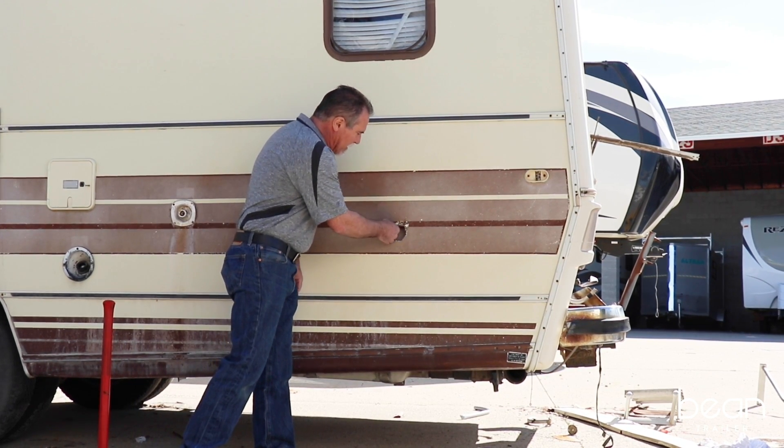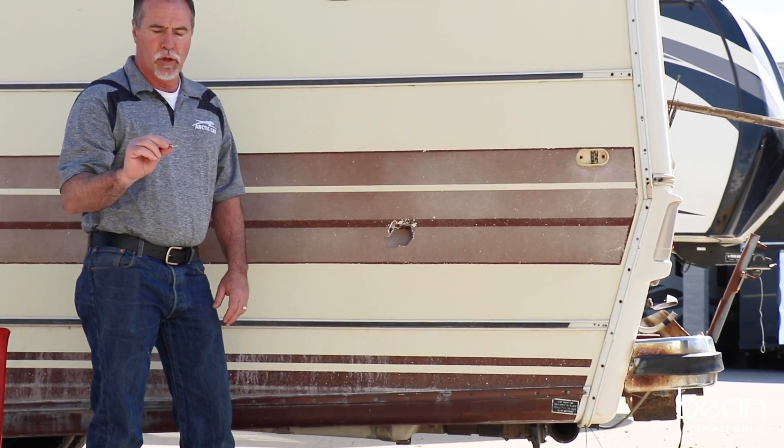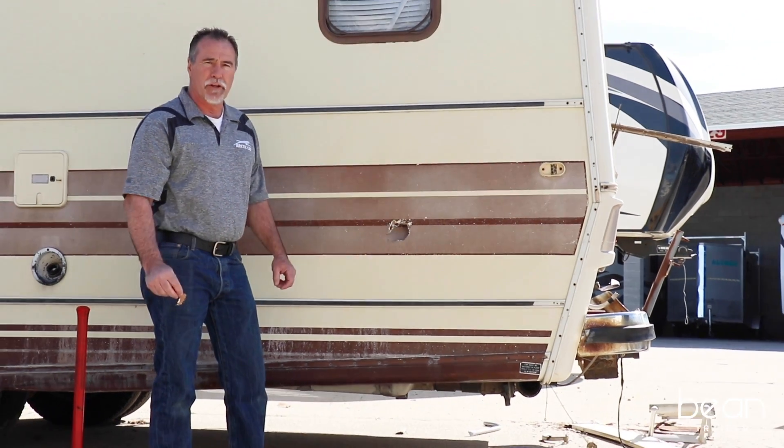Like I said, it's a thin fiberglass sheet glued to Luon, which is then in turn glued to a Styrofoam core. That's all that protects you from the highway when you're in your RV.